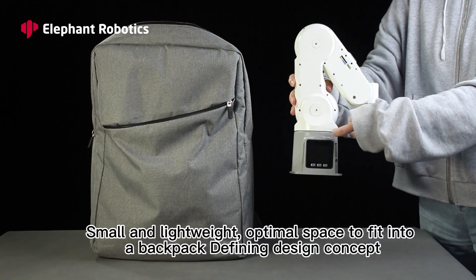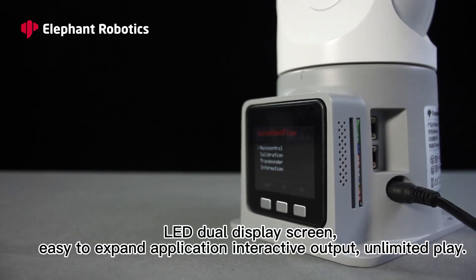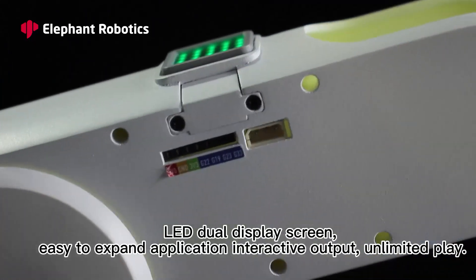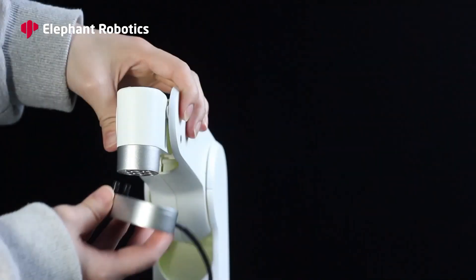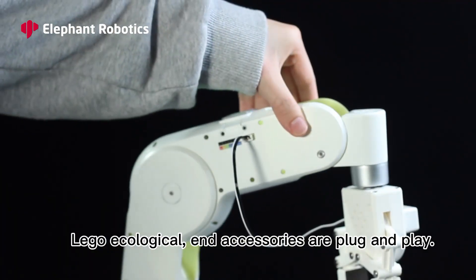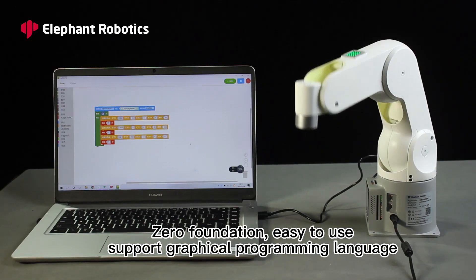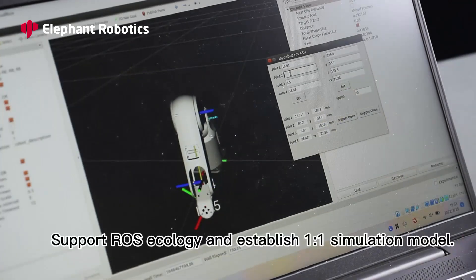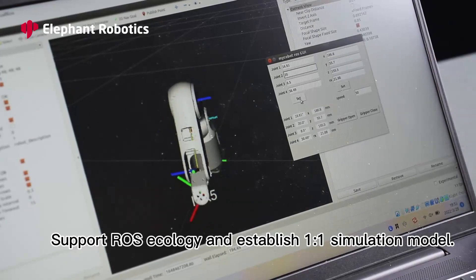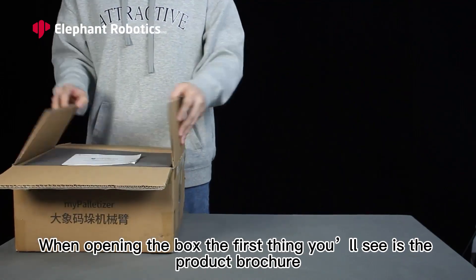Small and lightweight, with optimal space to fit into a backpack. Defining design concept: LED dual display screen, easy to expand. Application interactive output, unlimited play. Lego ecological accessories are plug-and-play, zero foundation, easy to use, support graphical programming language. Supports ROS ecology and establishes one-to-one simulation models.